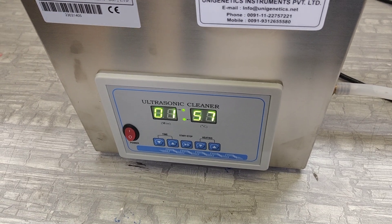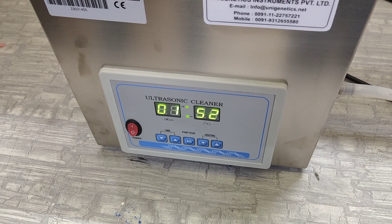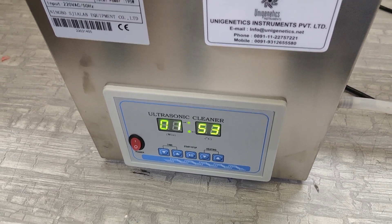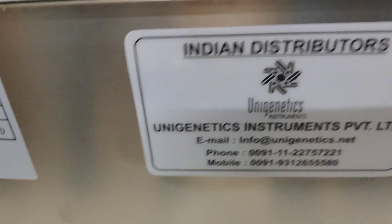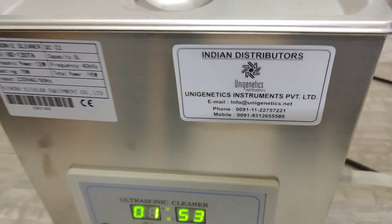Once the one minute is over, the machine will stop. As mentioned, this is a very simple machine, and still if you have any query or require any service, you can always come back and we will help you.